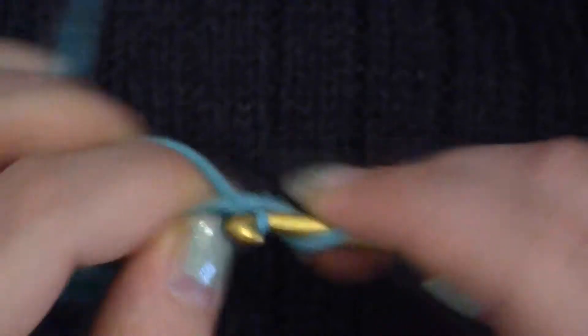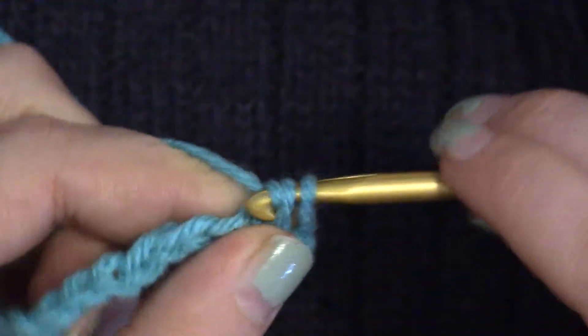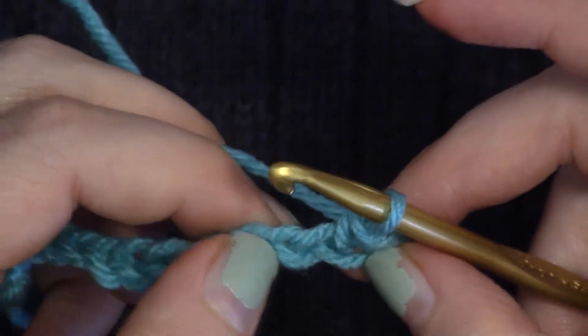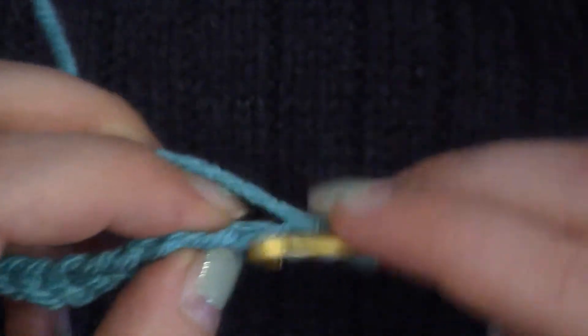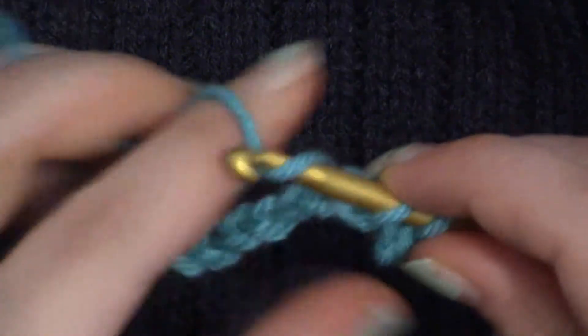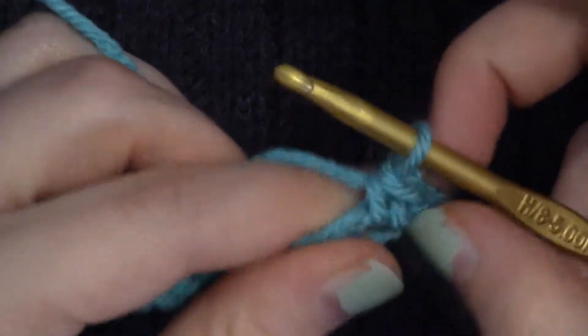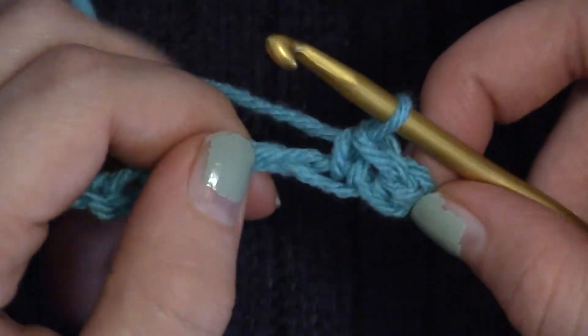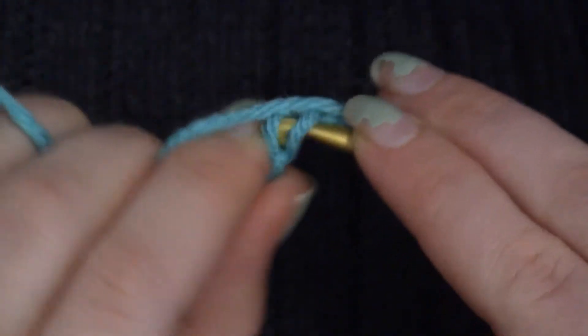Then you would yarn over and work a stitch — I just did a single crochet. And then in the next chain you would do the same thing — go in. However, it just takes a while to be able to see the spaces where you're going to be making the stitches.